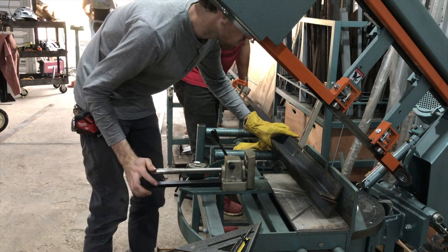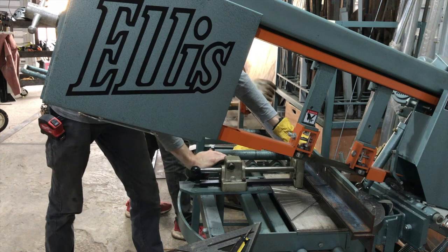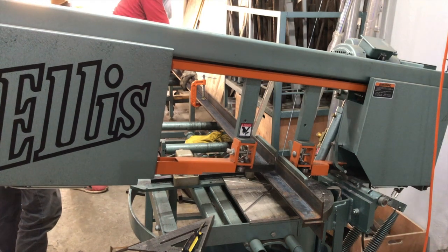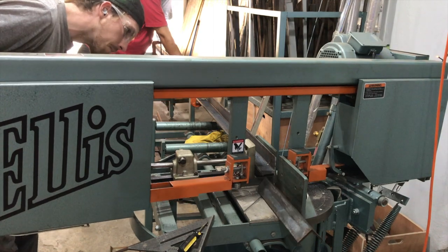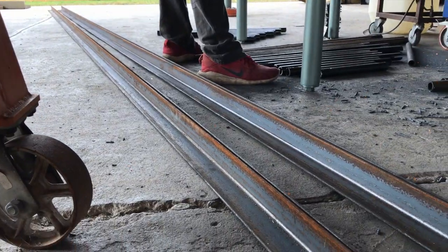I first ran across the Ellis Manufacturing Company at the Hobart Institute of Welding Technology, where they used their belt sanders to prepare weld tests for bending. They produce band saws, belt sanders, and drill presses — a pretty cool company out of Wisconsin. I normally do all of my drawings in Fusion 360.